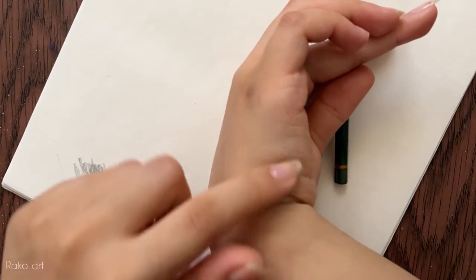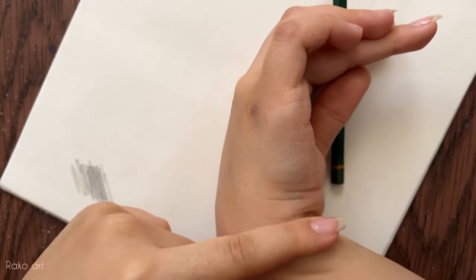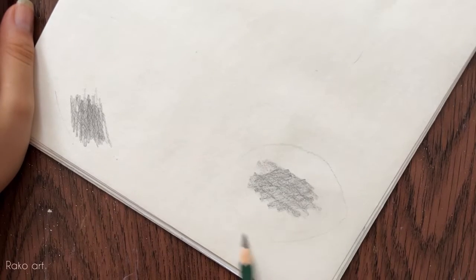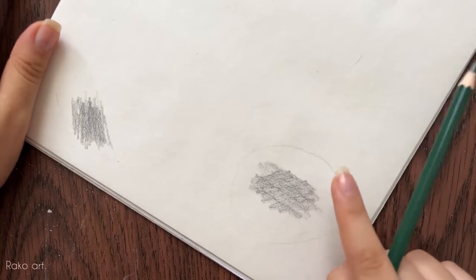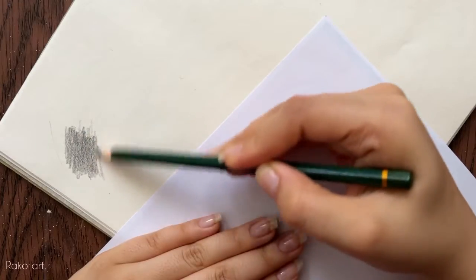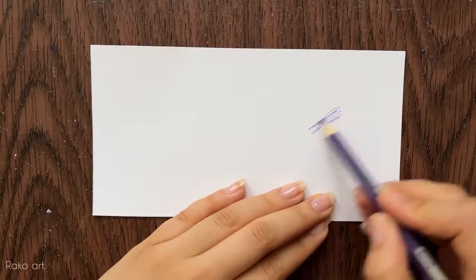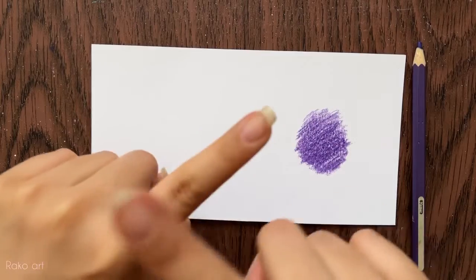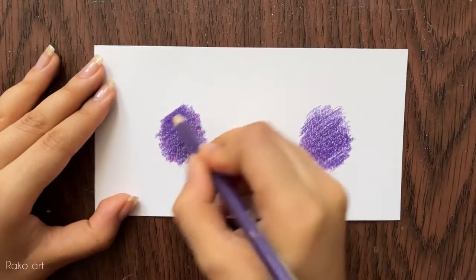your hand will smudge and you will damage the texture of the paper, and your hand will absorb the color. As you can see, my hand absorbed the graphite and the paper has been damaged. So this is not the correct way for painting. You have to put a paper under your hand to avoid destroying the paper.